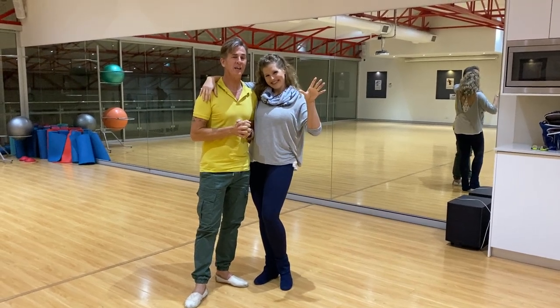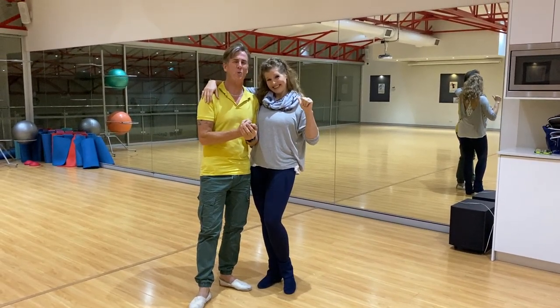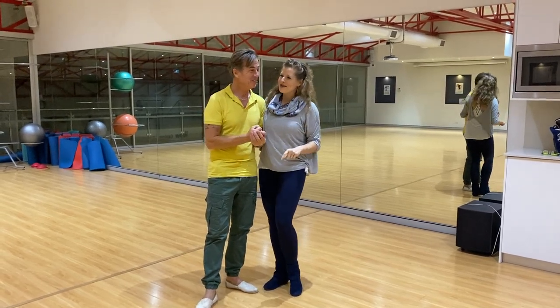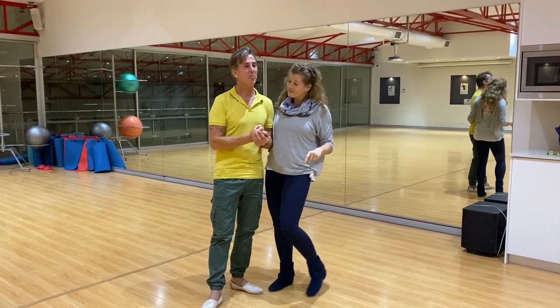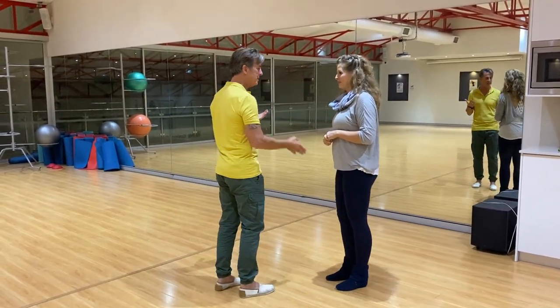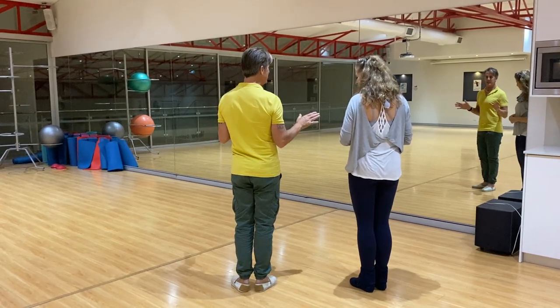G'day guys, Shane and Kerry. Back 2021. Our Modern Giant class recap. So let's just go over the footwork. I'm going to do the guys footwork facing away and Kerry's going to do the girls. So we practice.